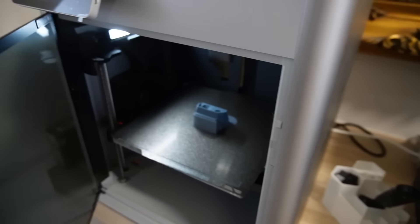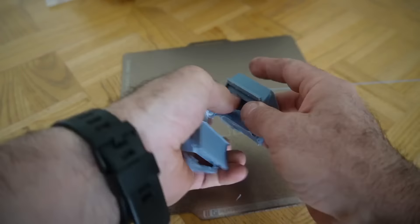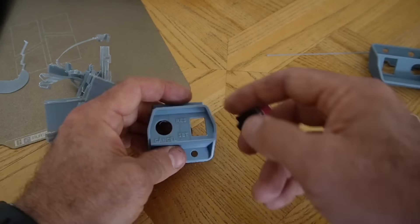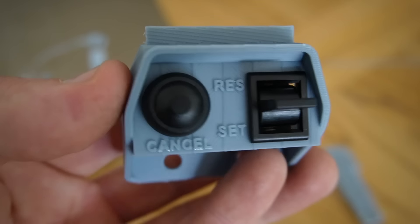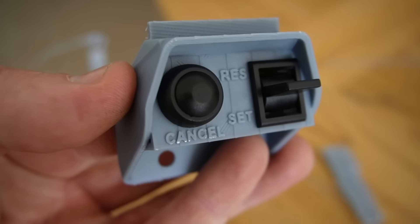I could have printed it flatter but I wanted to keep the face plate horizontal for the font. That didn't quite work and it was still slightly off to one side, hence the lot of support material. You can see the layer lines, but that'll be sorted in the final print.